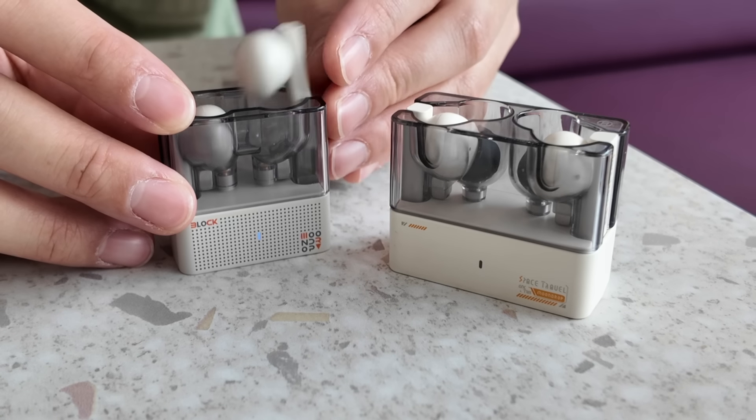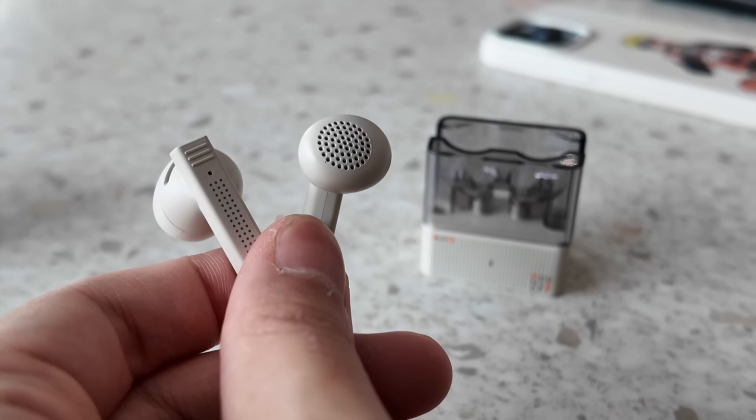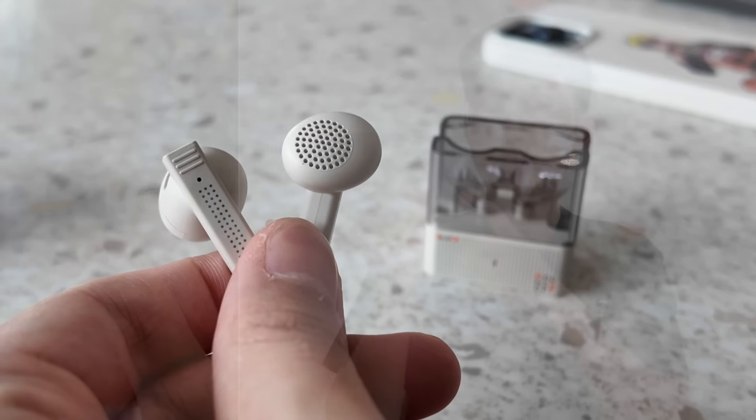Selamat pagi! Good morning everyone, Kenneth here and welcome to my review of the Moondrop Block — a 20-buck half in-ear that looks like a mini space traveler. But unlike any half in-ears that copied the Apple EarPods design, this has a traditional flat head design that directs sound without any channeling. We'll talk about how this is actually better in my opinion.